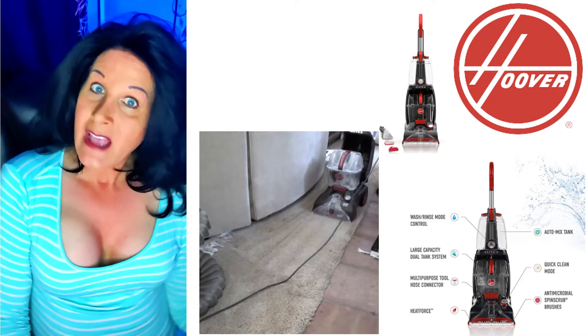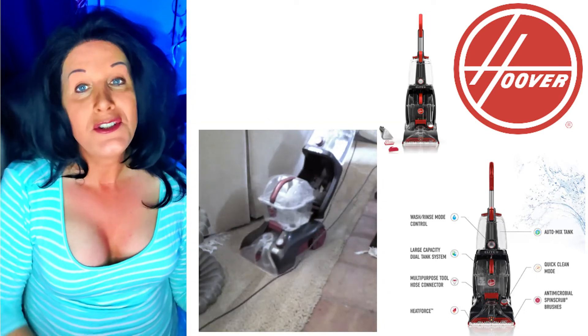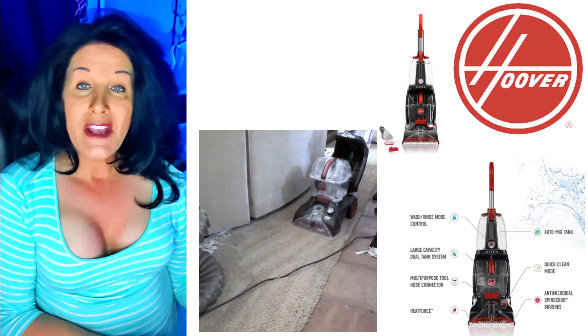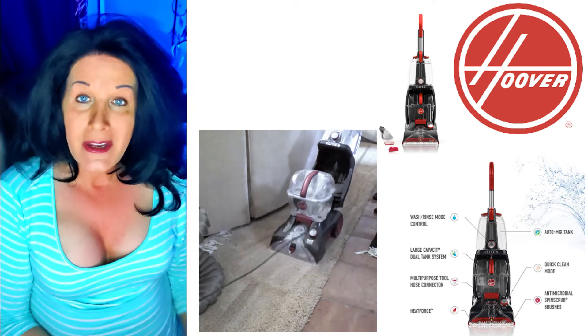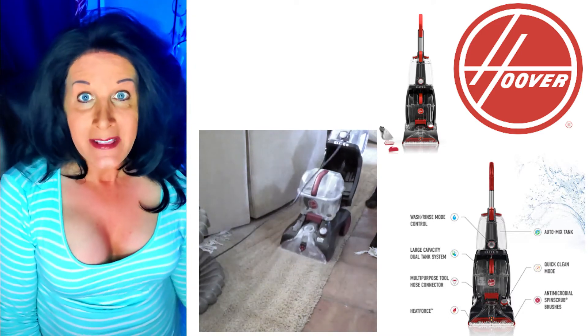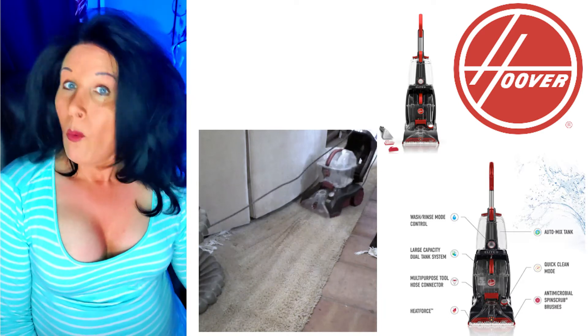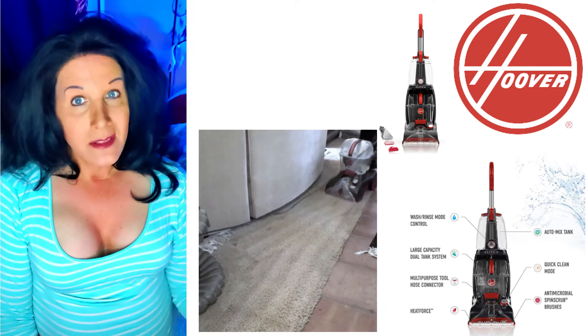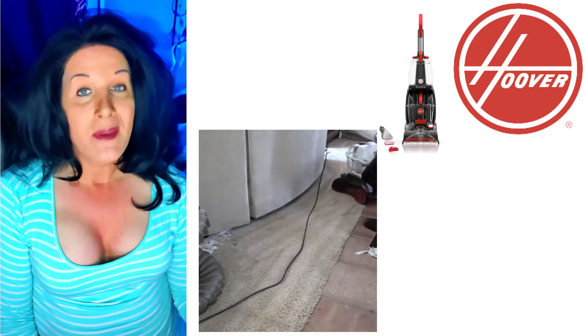It does come with a hose to do stairs, corners, or edges that you can't reach when you're doing your shampooing. So that tank is an auto-mix tank, and the wash/rinse mode is something also important to keep in mind. I know there are a lot of units that don't do it this way, but this one does.